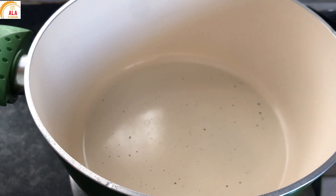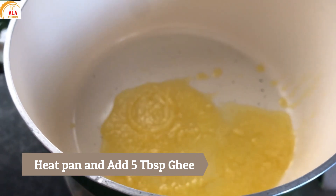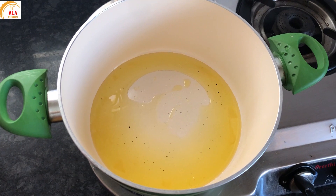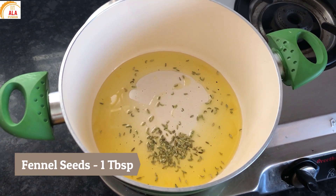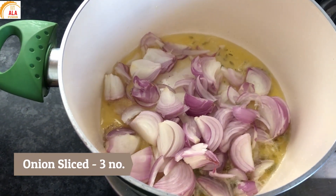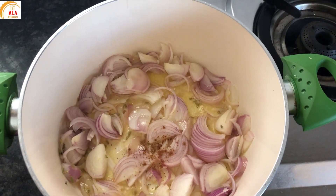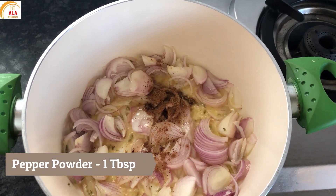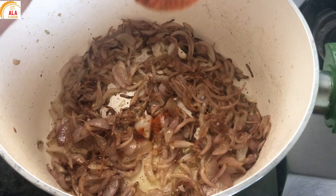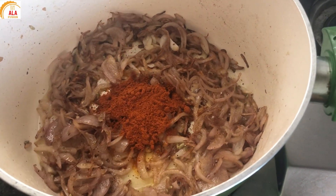First we will prepare the biryani. In a pan, we will add 4 to 5 tbsp of ghee — half quantity ghee and half quantity oil. Add 1 tbsp of fennel seeds, 1 tbsp pepper powder, 1 tbsp chili powder, and 2 masala onions. Cook until the onion is golden brown.